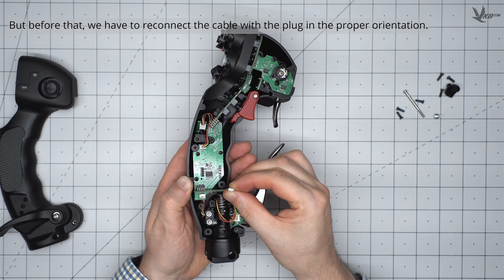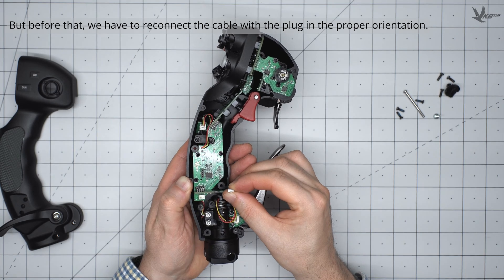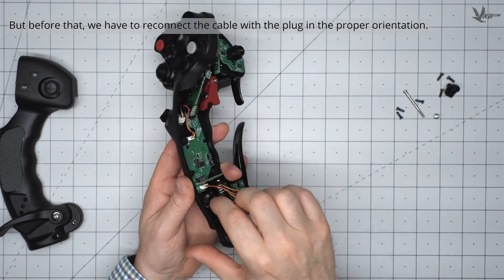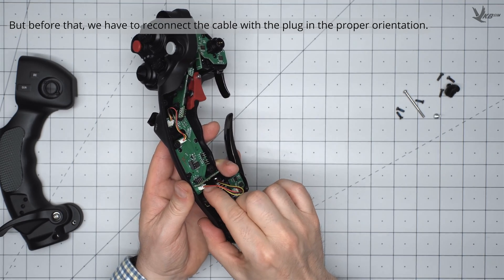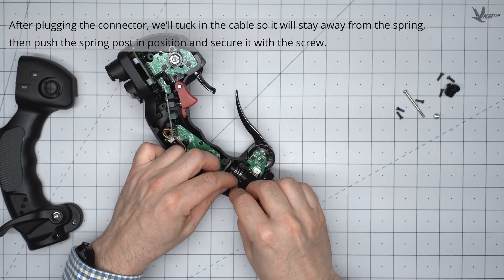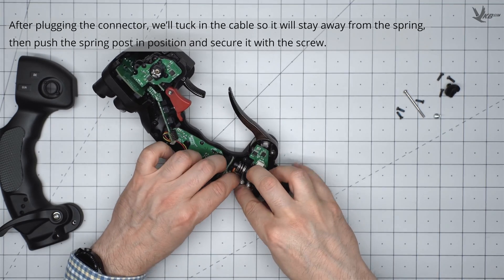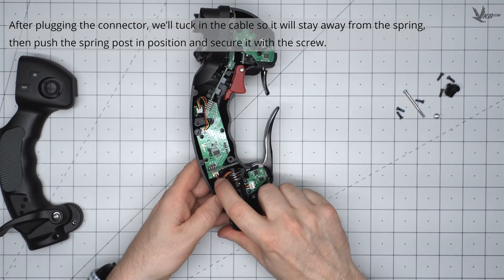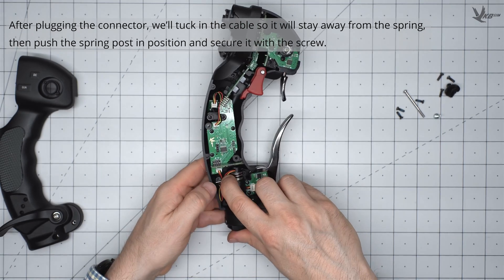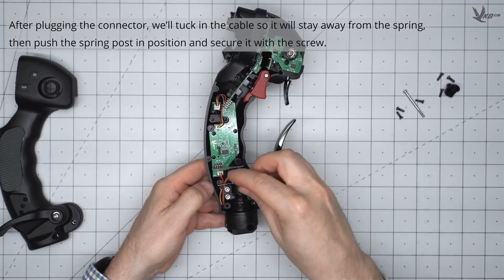The cable plug must be plugged in with the correct orientation. Look at the plug and its connector and be mindful of this. If it doesn't feel like the connector is plugging in easily, review its orientation and position. Once done, tuck the remainder of the cable slack into the empty space without creating tension. Reinstall the spring post screw, which acts as a ground, and ensure that the post is underneath and contacting this screw.